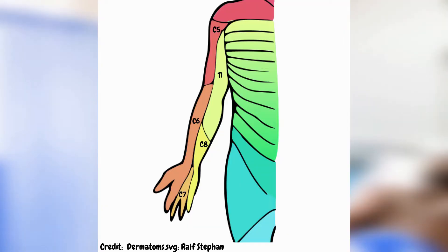To test for C5, we test on the lateral aspect of the arm. For C6, it's the lateral aspect of the forearm along with the thumb and the index finger. C7 is the middle finger and ring finger. C8 is the little finger and medial aspect of the forearm. And T1 is on the medial aspect of the arm.